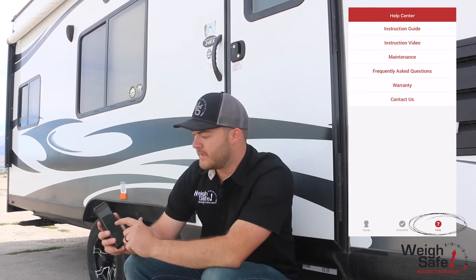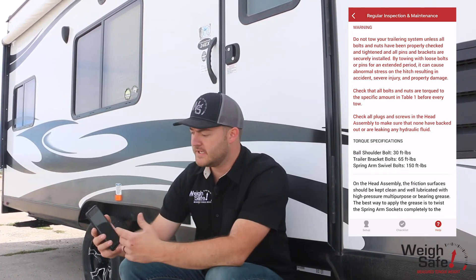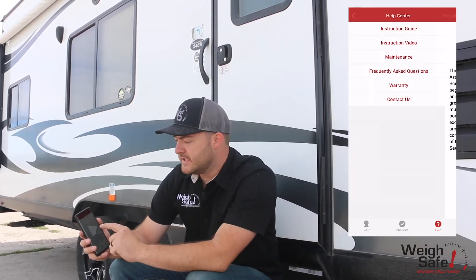The help page has an instruction video that links you to a how-to of someone explaining how to install it, a maintenance section — because all weight distribution hitches require some grease to extend the lifetime of the hitch — and it explains how to maintain your hitch frequently. There are also frequently asked questions so if you have any problems you can reference those before having to call customer support.